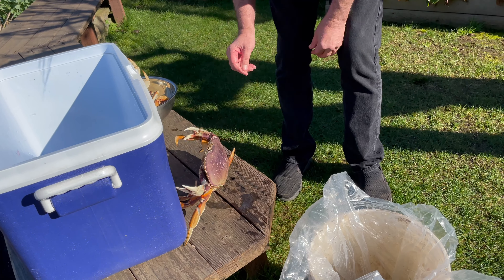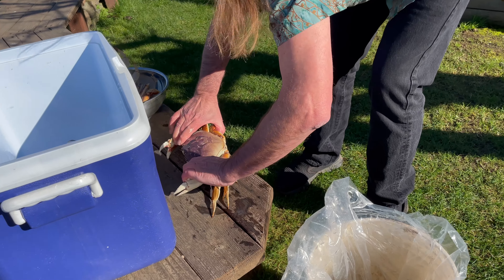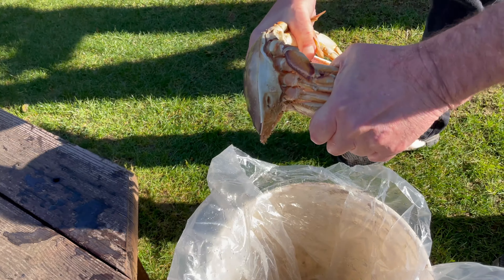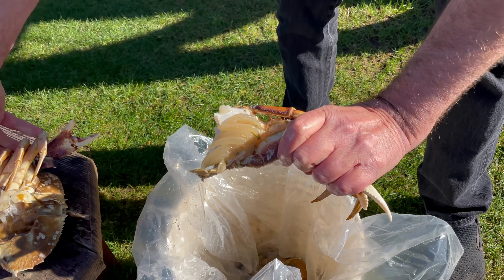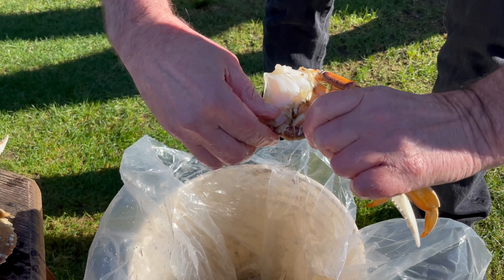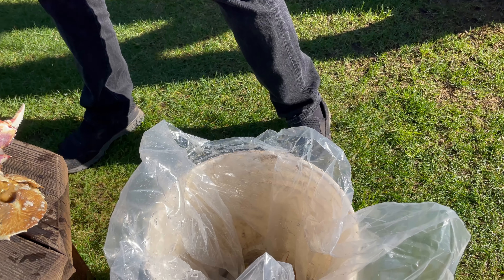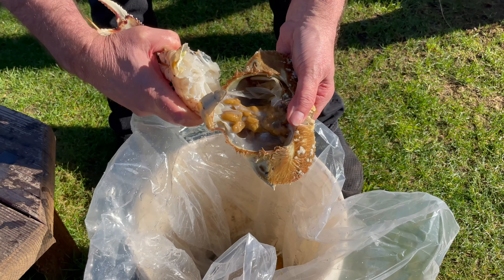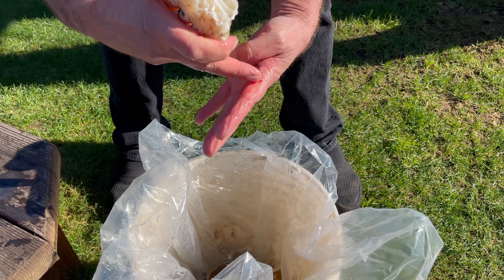This guy's feisty — where do you think you're going? Just kind of give him a twist, yep, twist it off. Just like that — we got four crab ready to steam. Did cut myself on his shell a little bit.